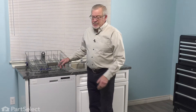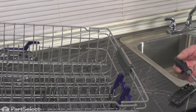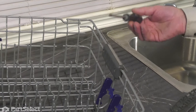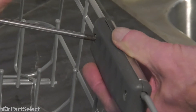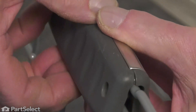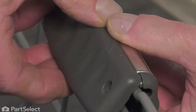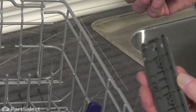Now we can change out that part. If the handle is still intact on that rack, we'll need to remove the old one first. Using a number two Phillips screwdriver, we're just going to remove the two screws at the back. Then separate the two halves of the handle by spreading them apart at the bottom. Then lift the back section away. You can then discard the front portion.